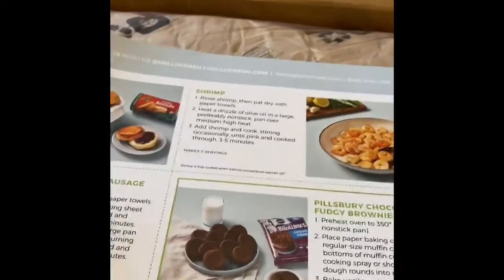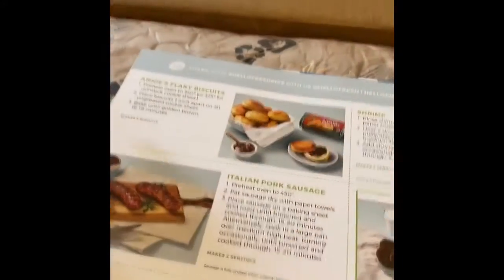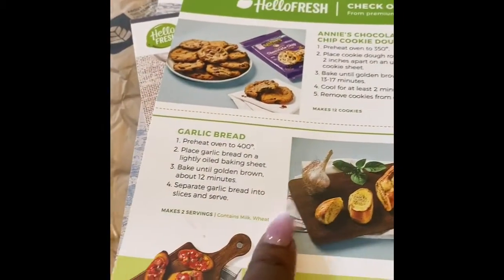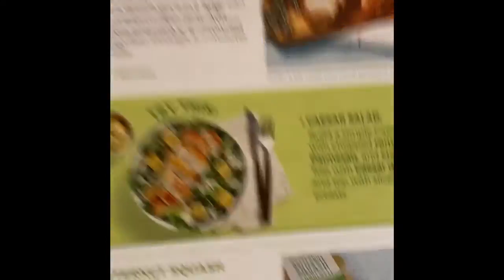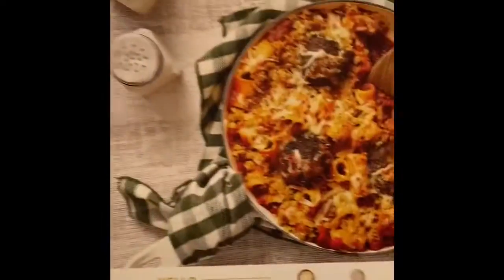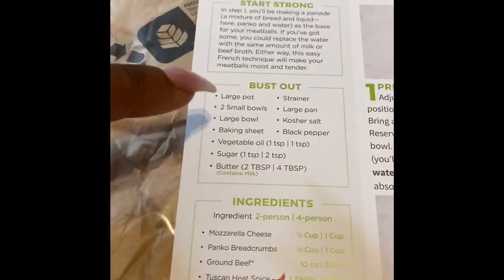The other card in here is the add-ons you can get. I added shrimp because I'm going to add it to another dish. They also have desserts, biscuits, sausage, bacon, brownies, garlic bread — all kinds of stuff. I added garlic bread and I know what it tastes like, it's really good. You can get extra chicken breast and make a Caesar salad — really neat. The second dish I selected is the Stuffed Meatball Rigatoni Bake. Both my children love baked ziti and spaghetti so I thought this would be great to try.